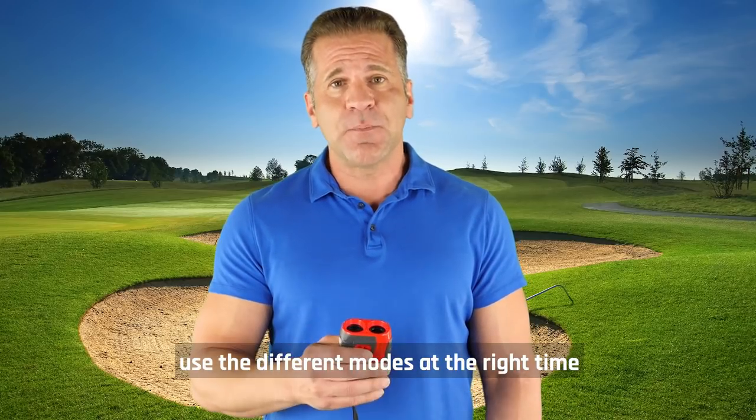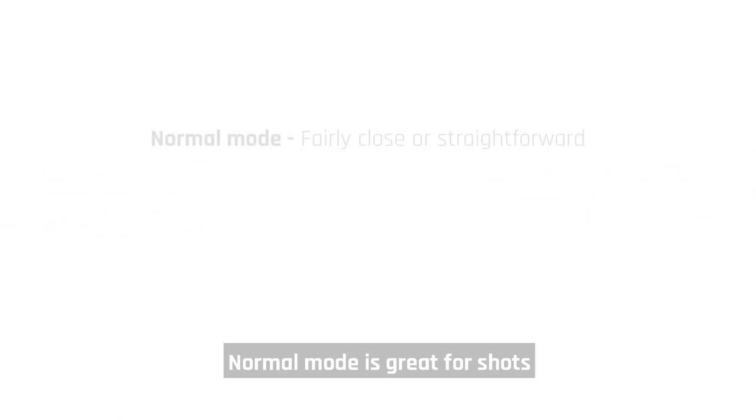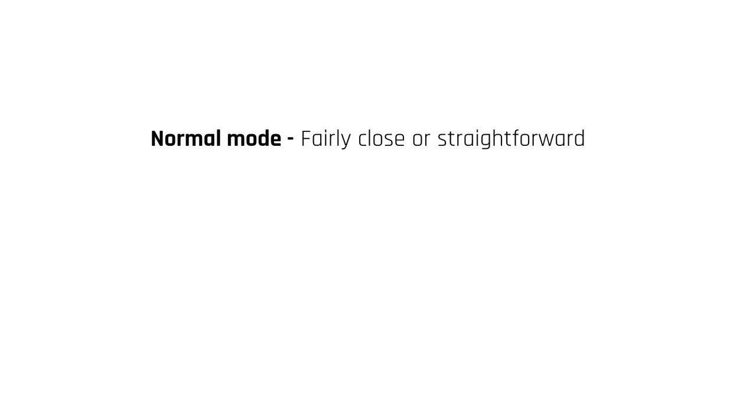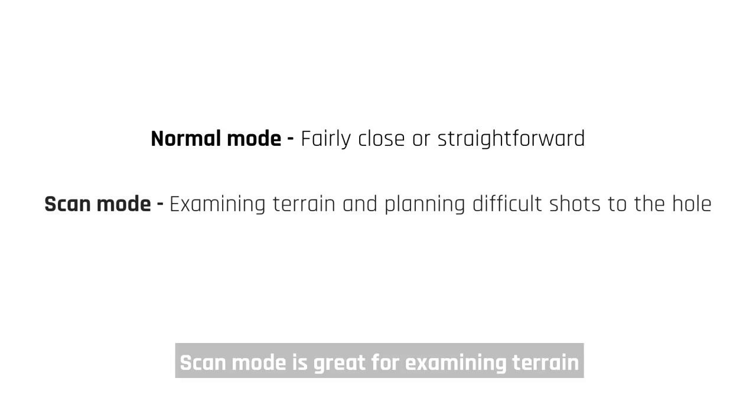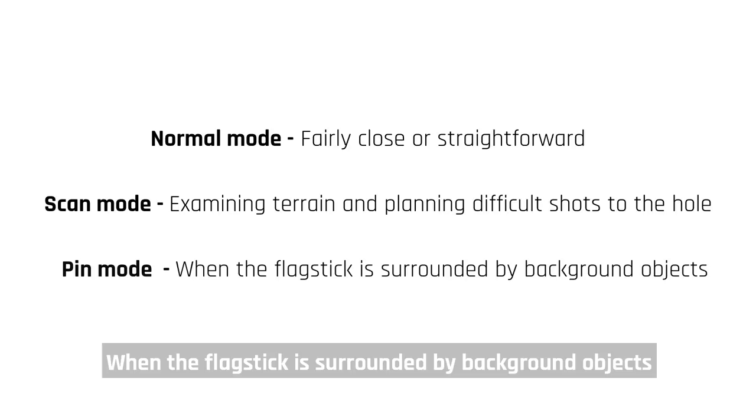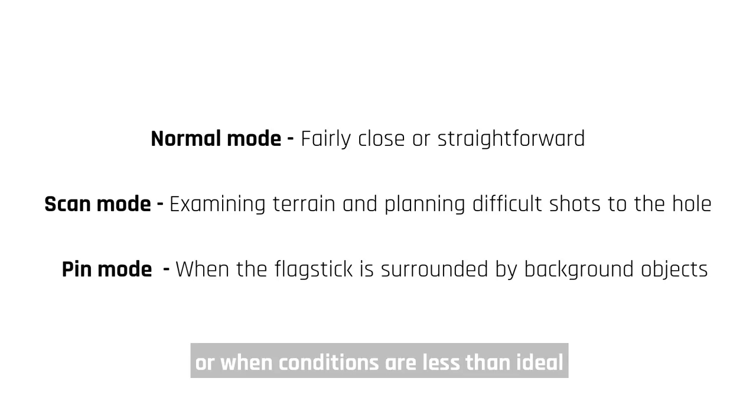These three modes will help you master every situation. Here are some hints to help you use the different modes at the right time. Normal mode is great for shots that are fairly close or straightforward. Scan mode is great for examining terrain and planning difficult shots. When the flagstick is surrounded by background objects or when conditions are less than ideal, pin mode is your best bet.